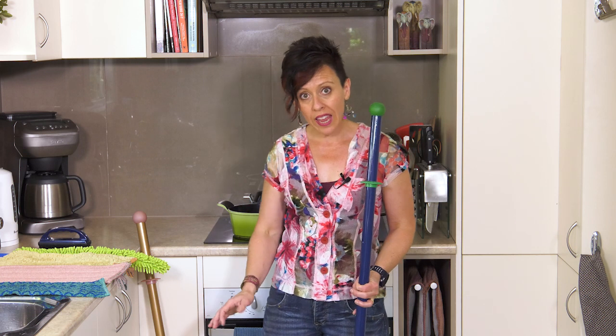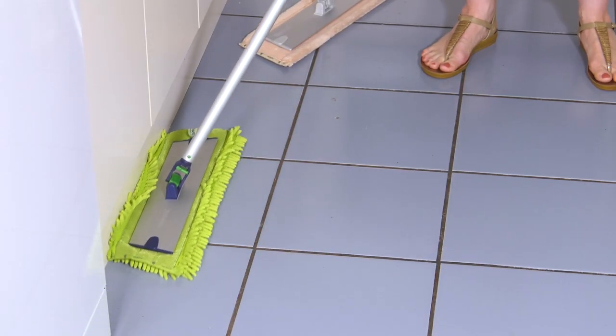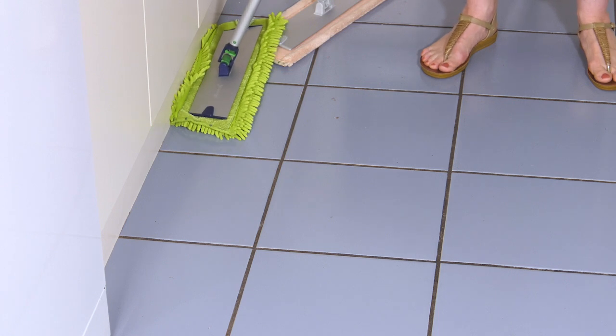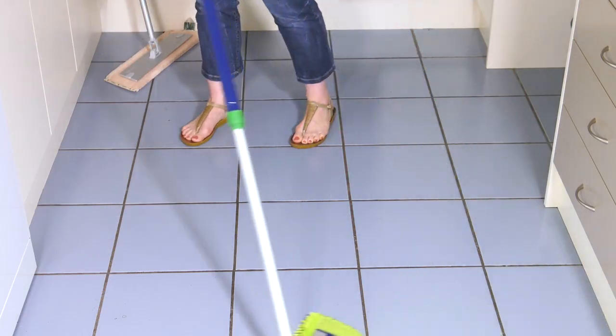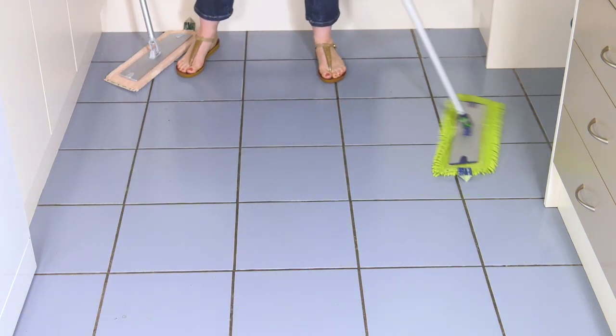Whenever you're using our mops to either wet mop or sweep your floor, you always want to start by doing the edges of your walls or your kitchen benches. That fiber is going to get right into the right angle there and pick up all of the dust, hair, and debris. Then you would come up the center of the area and, using a figure-eight action, go back and forth while walking backwards so that you're not walking back onto your clean floor.